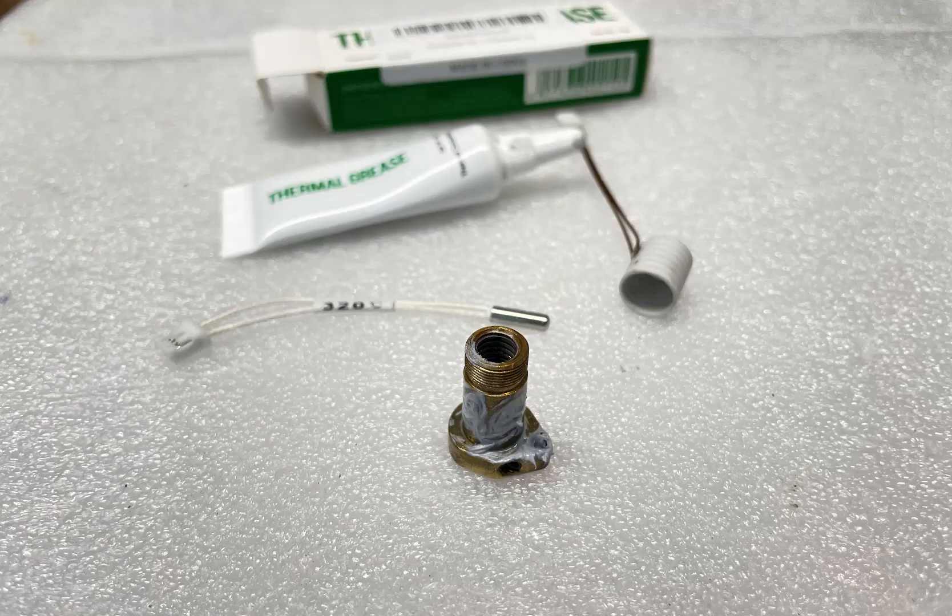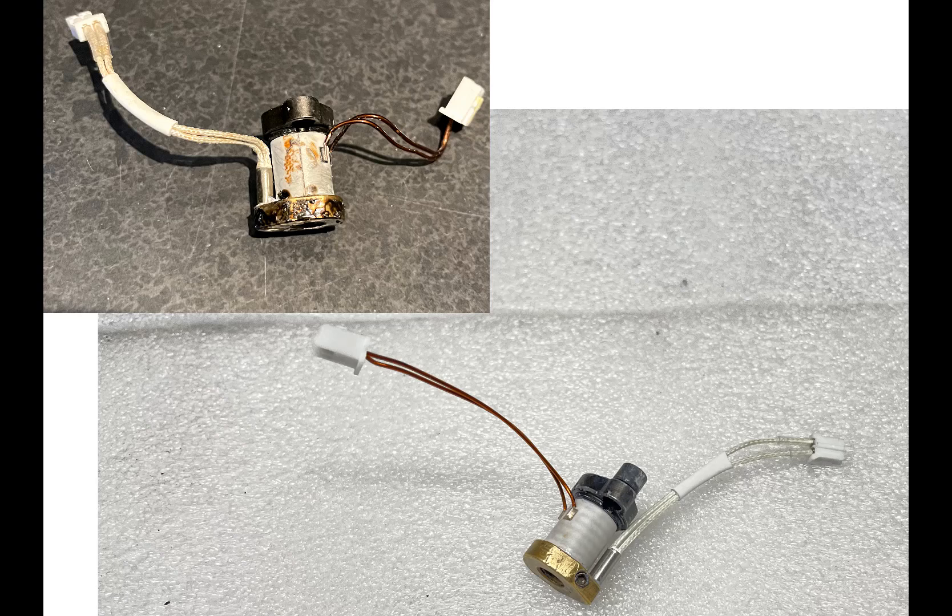Before you reassemble, you need to rub thermal grease on the brass shaft before installing the heating coil, and also put some in the hole where the thermistor goes before tightening the set screw. Once the hot end is back together, just mount it back, plug in the two cables, and you're good to go.